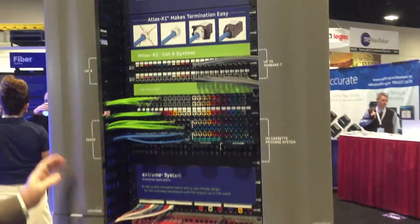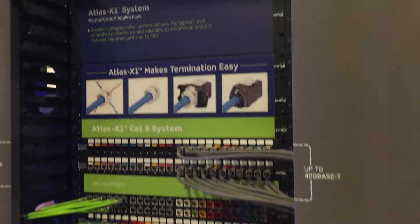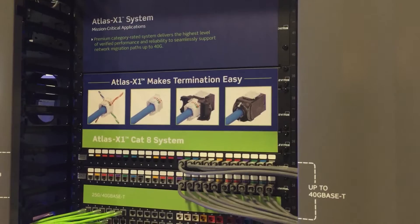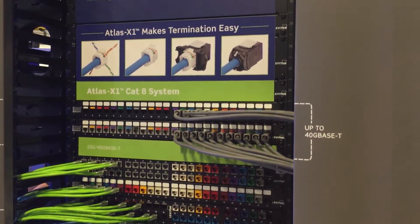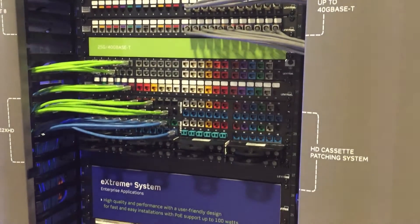That CAT8 is based on the Atlas platform, and the Atlas platform is the only full metal body jack that goes from CAT5E all the way up through CAT8, including the shielded variants — which are CAT6, CAT6A shielded — and CAT8 is fully shielded.